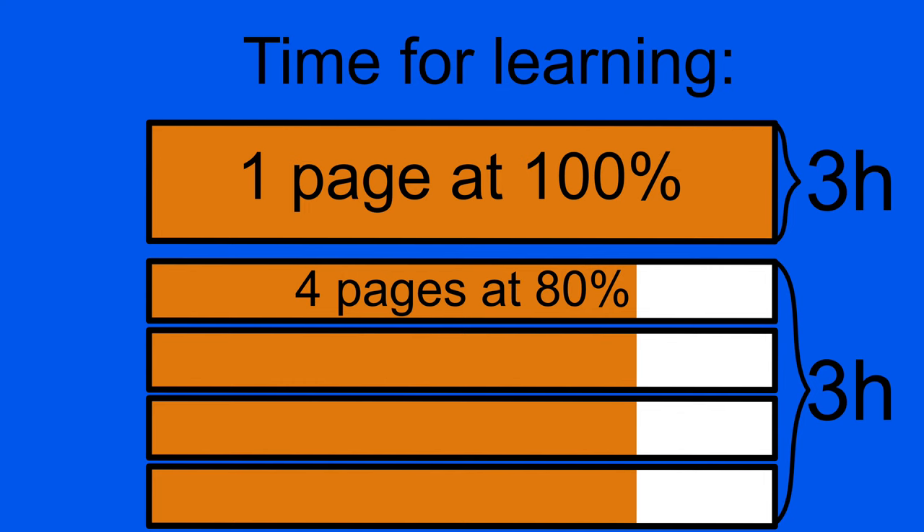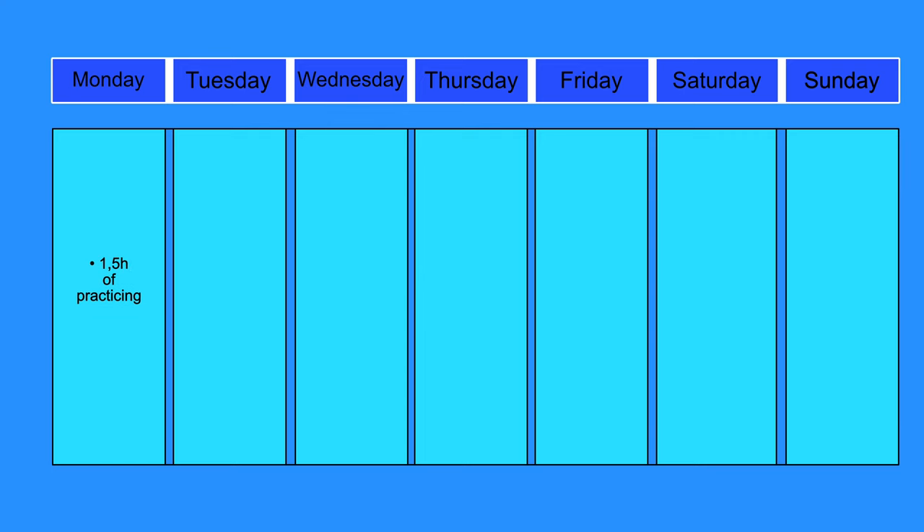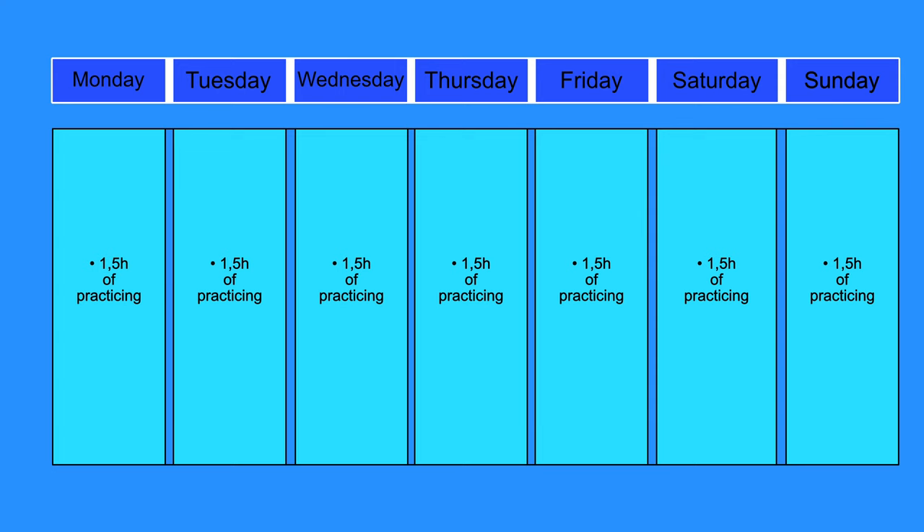So why don't you just practice one page until you can play it perfectly? Basically, because you would have to practice about the same amount as if you would try to learn 4 pages at 80%, and because potential increases every day you practice, you would see more progress in the long term. Also, our body and brain needs time to learn complex movements when we are not practicing. Because of Pareto and the potential combined from different days, I'd rather practice 30 minutes on three different days than 1.5 hours on one day and then not practice for two days. That's also why you should start with the most difficult stuff — your brain needs the longest to learn it, and you need the most repetitions on different days to maximize potential.